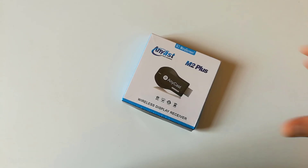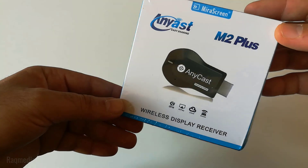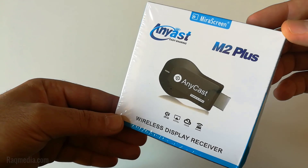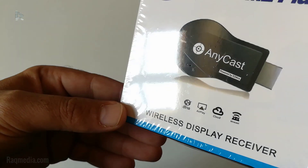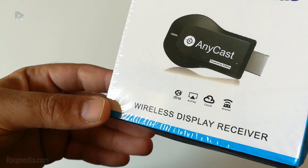Welcome back. So this is the latest Anycast M2 Plus Wireless Display Receiver, which offers mirror screen, DLNA, AirPlay, Cloud, and Miracast.